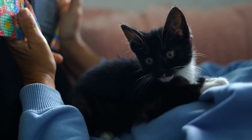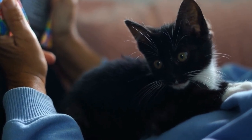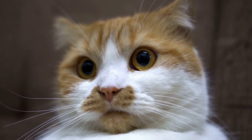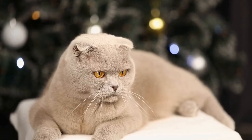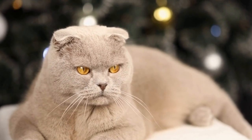In addition to being a form of artistic expression, paw print paintings can also serve a purpose in charitable endeavors. Many organizations and shelters organize art auctions or fundraisers featuring cat artwork to raise funds for their cause. By showcasing your cat's artwork, you can contribute to these initiatives and make a difference in the lives of other cats in need.